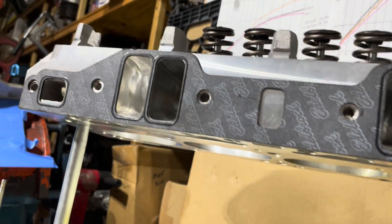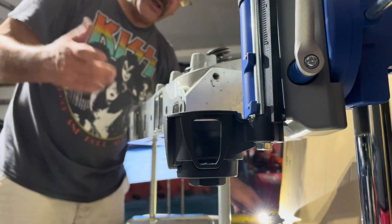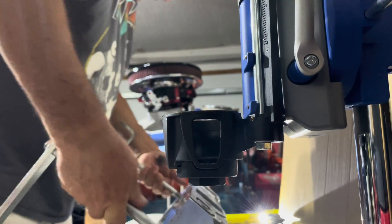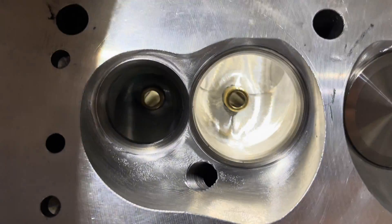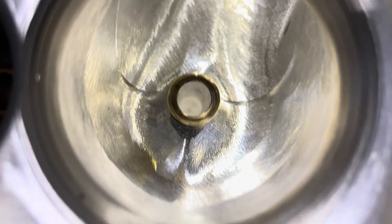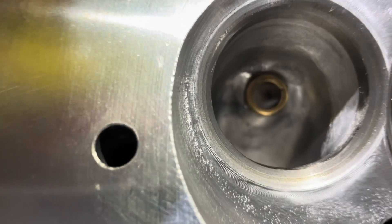I'm going to take the cylinder head down and show it from another perspective. I hope this satisfies some of you guys out there and your curiosity about these heads. We'll swing it into the exhaust — this way you guys know a lot of people have been asking questions about the short side radius. There you go.